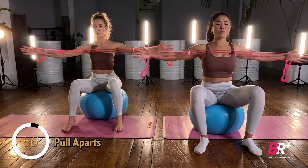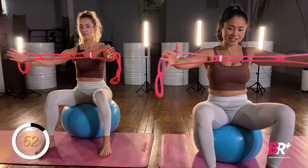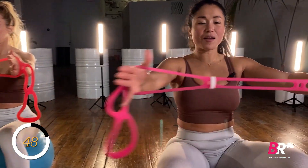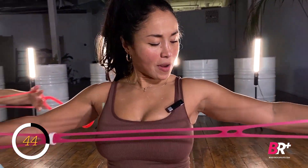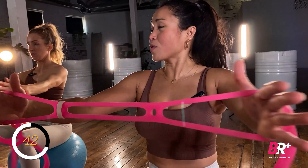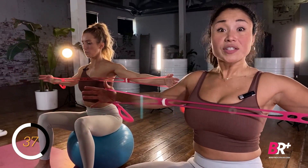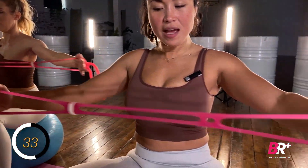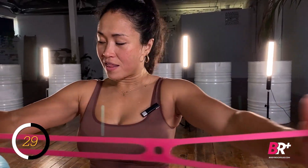We're taking the arms nice and wide. So that pink thing — as I like to call it so fondly — when it's holding your stance, it should be right across the nip line. Mine's not. Right across the nip line, depending on where you're trying to hit. There are different variations of this where you'll see it directly below the peck line or a little bit higher, but for today I want you to hit the nips.